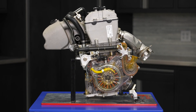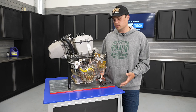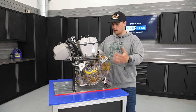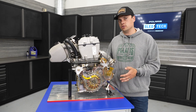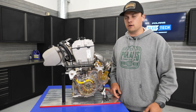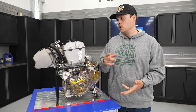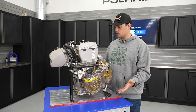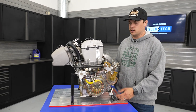Even though we started with a proven architecture from our off-road engines, the snowmobile is a really unique application in a lot of ways. So we took that proven architecture and made a couple really key changes to specific systems to accomplish those snowmobile goals — durable, reliable, quiet, and still fun to ride. The first piece is we put a dry sump oiling system in it.